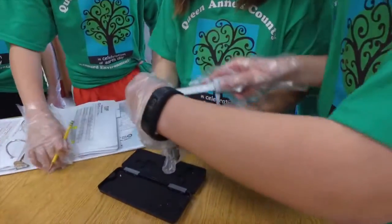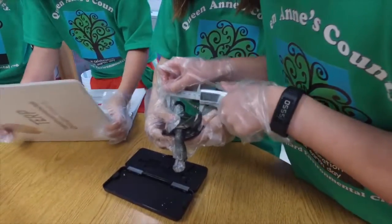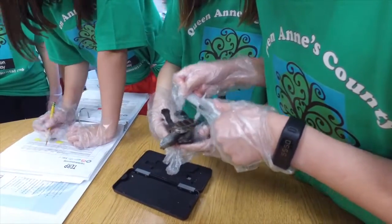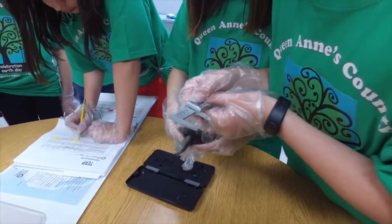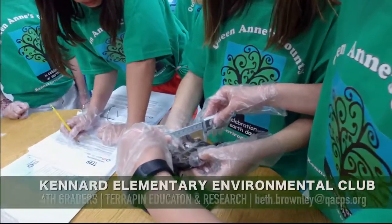Carapace is the top of her shell and Plastron is the bottom. It's tricky to do the bottom. This way is 46 and a half, and this way is about 82.